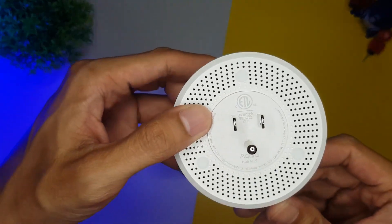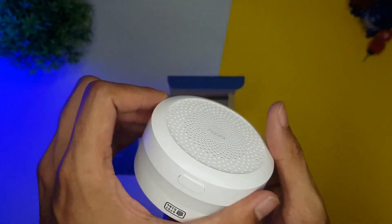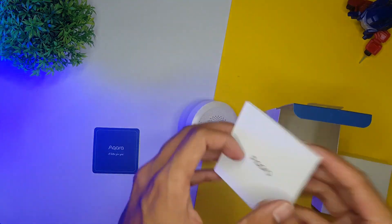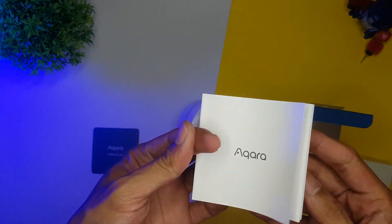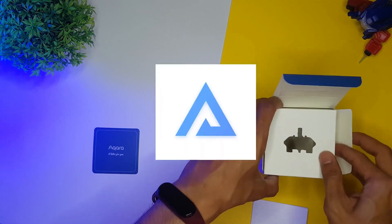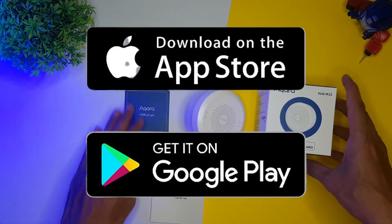If you want to use this device through Amazon or Google's smart home platform for voice control, you need either the Mi Home app or the Aqara Home app. Just to let you know, it's been a while since I added the hub to the Mi Home app, so as of making this video I'm not really sure if it still works. For the purpose of this video, we will add it to the Aqara app. If you don't have the app yet, it's available on both the Apple App Store and Google Play Store.